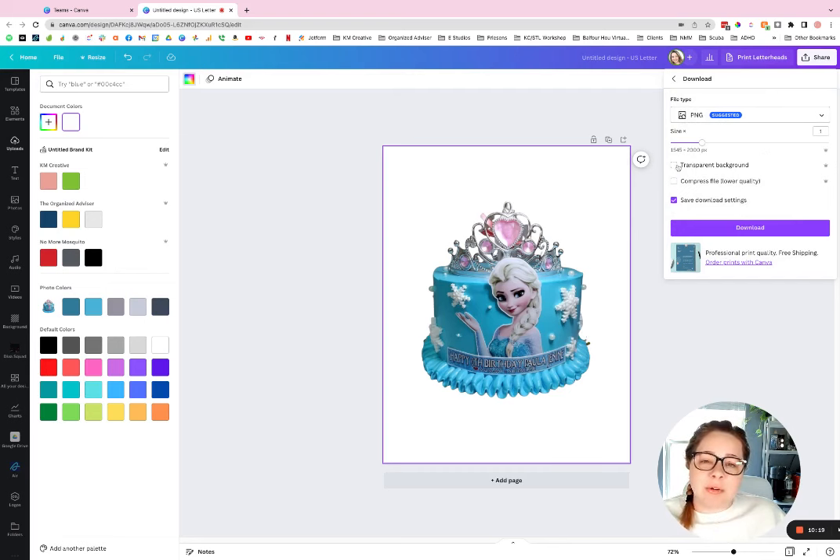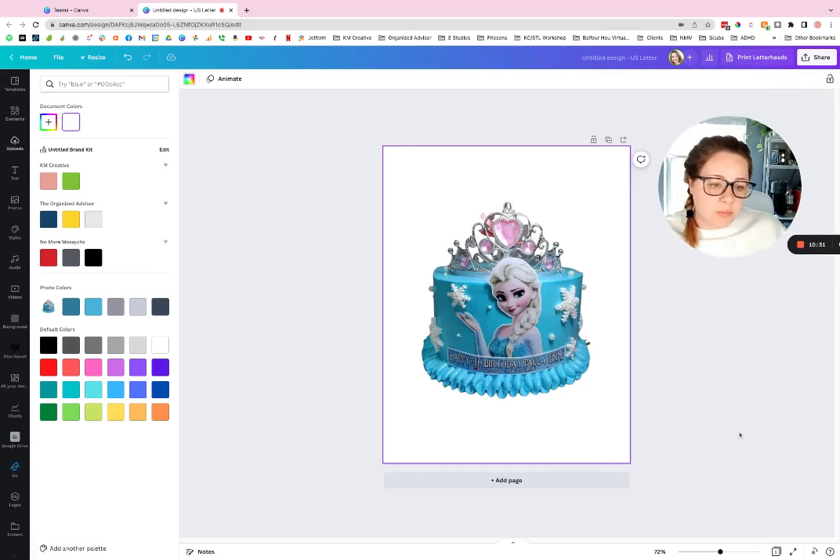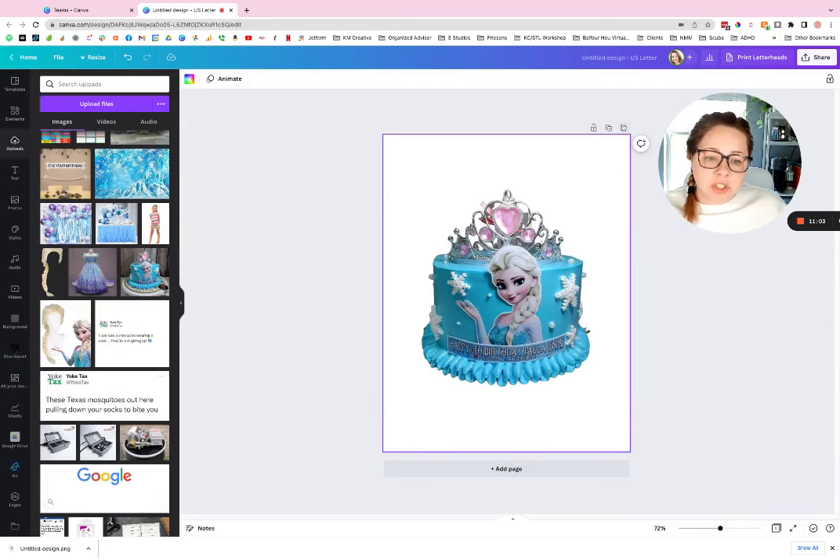If your cutout doesn't have a background color, Canva will suggest PNG for you, so you should be good to go — but double-check. Most importantly, make sure you check 'Transparent Background.' If you don't, the background will stay white. Check transparent background, hit download, and it'll save that PNG to your downloads folder. Then you can drop it into your design software, layer things on top of or behind it, and your cutout is good to go.